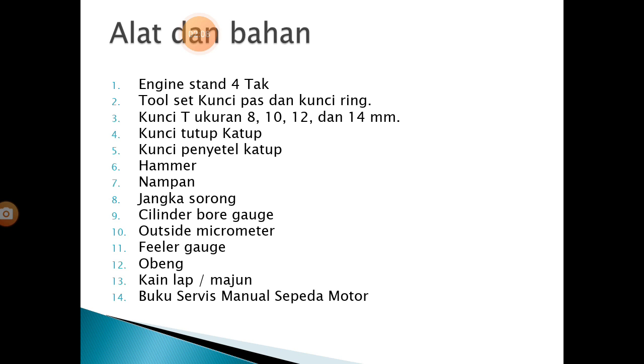6. Hammer. 7. Nampan. 8. Jangka sorong. 9. Silinder bergit. 10. Outset mikrometer. 11. Filler gig. 12. Obeng. 13. Lap atau kain majun. 14. Buku servis manual sepeda motor.